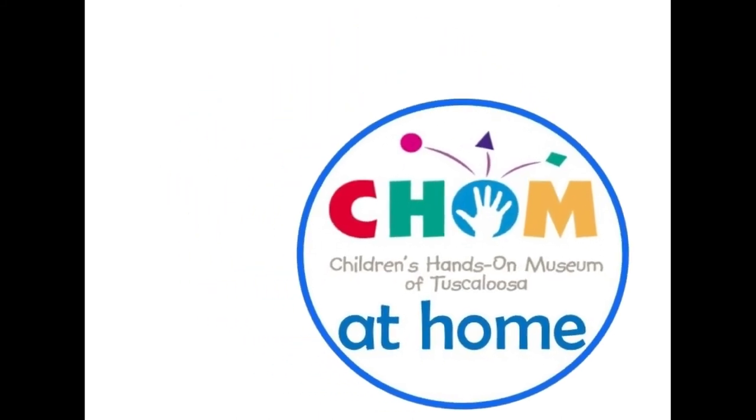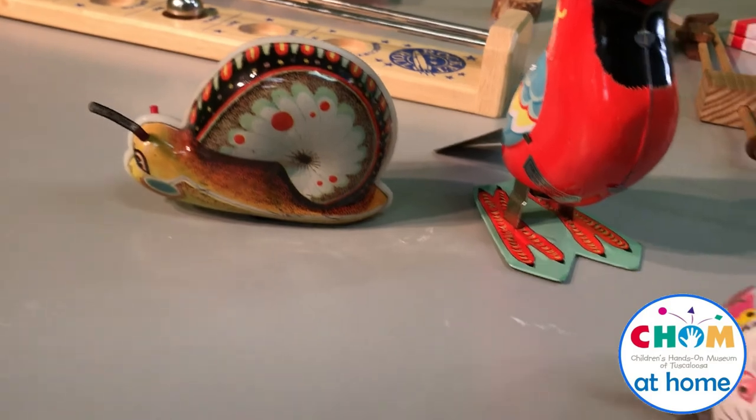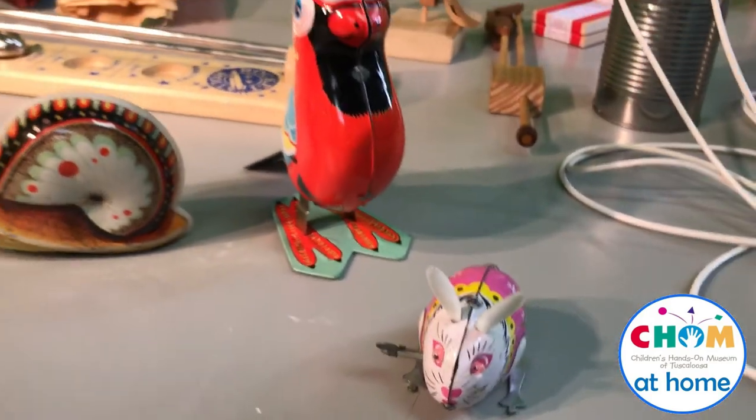Hello, everyone. This is Miss Madeline with the Children's Hands-On Museum of Tuscaloosa. This week, we're talking about toys. Here at CHOM, we are all about learning through play.